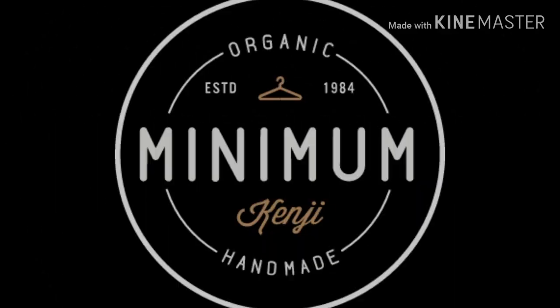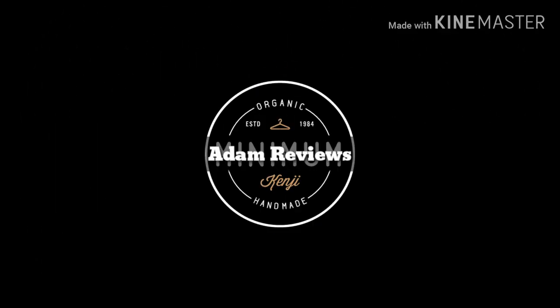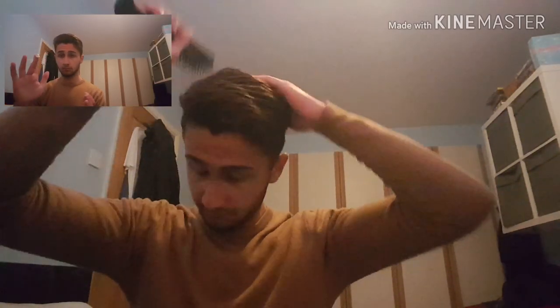How's it going gents? Today I'll be reviewing Shockwave's Messy Matte Clay. The product was easy to get into the hair and I added a brush, which was optional, but I did it anyway just to make things a little bit more professional. It's easy to emulsify.